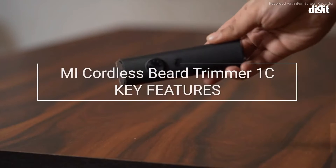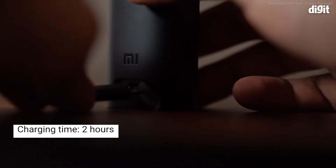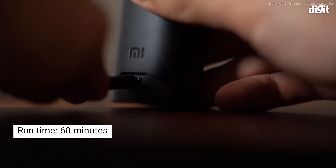Hi, in this video we're going to take a look at the key features of the Mi Cordless Beard Trimmer 1C. This trimmer takes two hours to charge and gives 60 minutes of cordless use.